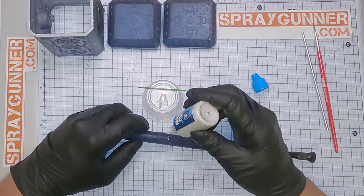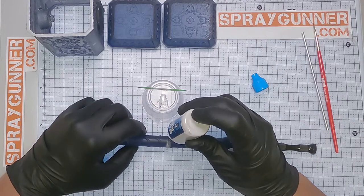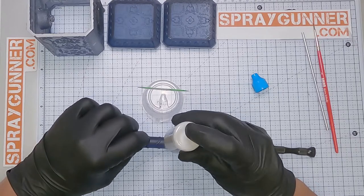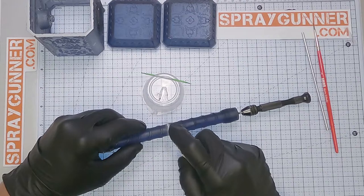Sprinkling AMMO Magic Powder 8047 around the border will make an instant dry glue when applying the spray activator AMIG 8037. Proceed with cleaning the excess product around the seam with a clean microfiber cloth.